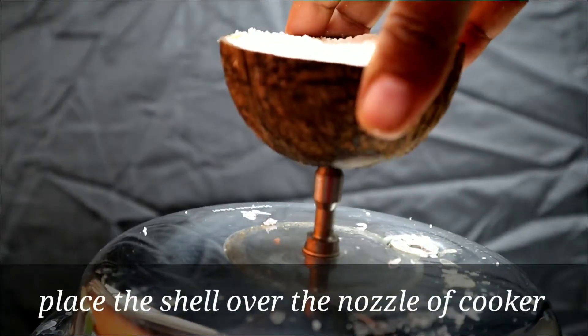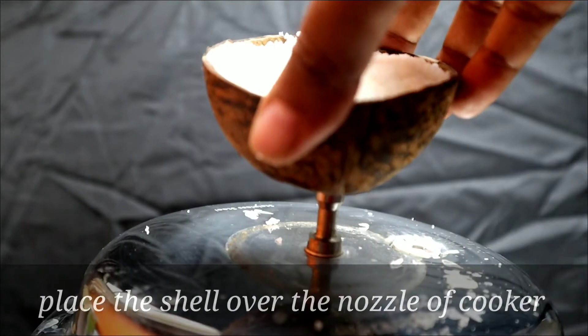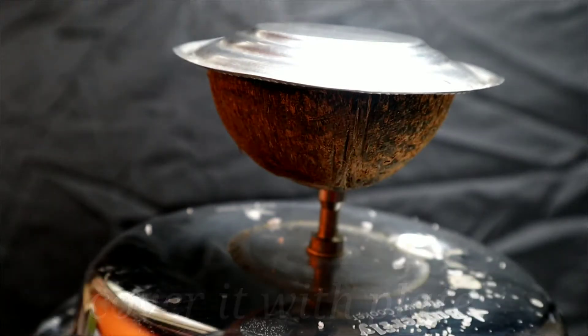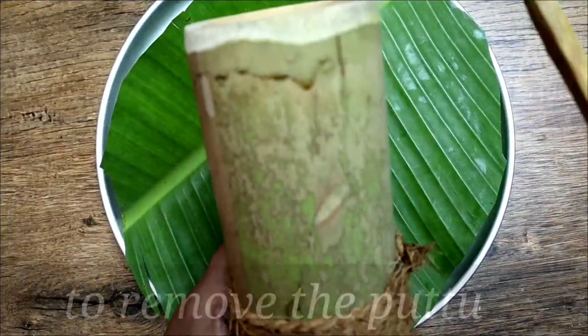Place the coconut shell over the nozzle of the cooker and press it tightly. Cover with a small plate and steam for just five minutes. Remove the shell and the puttu is ready.